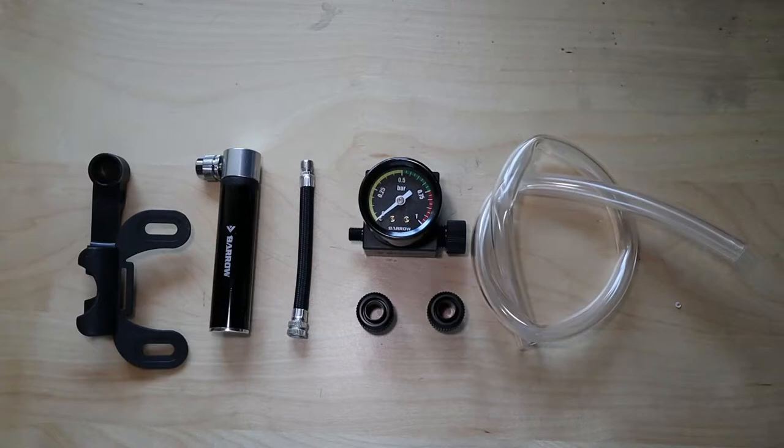So out of the box, from left to right, we have a pump holder, which I'm not really sure what it's for. There are also some mounting options for it, but we won't be using it at all. Next, we have the air pump. We also have the inlet tube, which connects the air pump to the main body with the pressure gauge. We also have two soft tubing fittings and half a meter of soft tube.